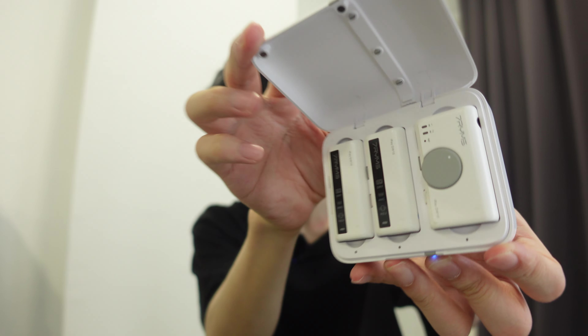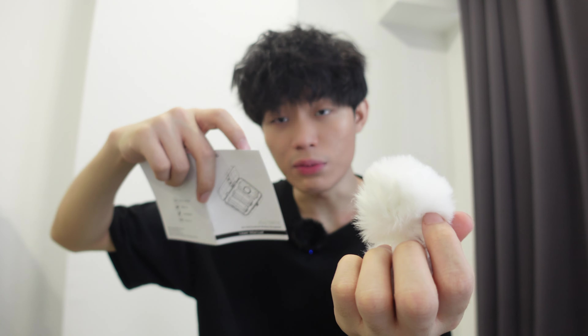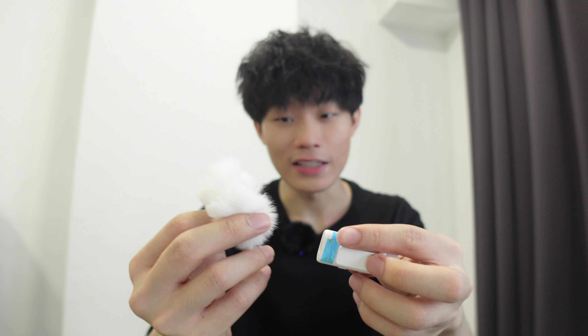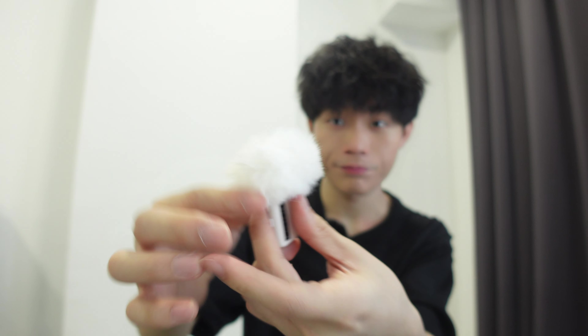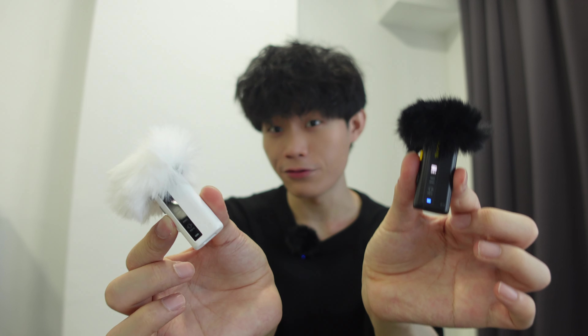This is what it looks like. The thing I find cute about the white color microphone is the fluffy stuff — called the wind muff — this white color wind muff is very unique because it's white, not like the usual black wind muff. This is the first time I've seen a white color wind muff, so it's really cute. Once attached it looks very fluffy and matches the white color tone. This is what the black microphone looks like and this is the white one. There are many more colors to choose from, but I chose black and white.